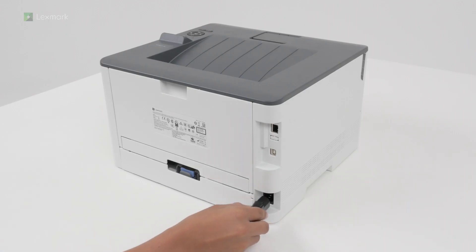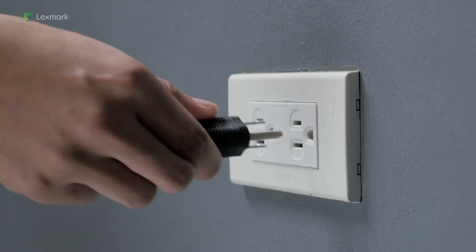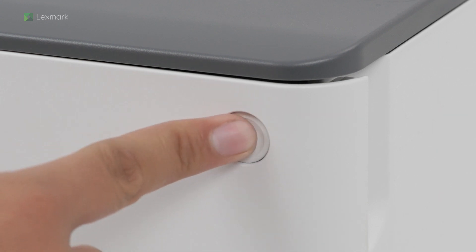Connect one end of the printer power cord to the printer. To avoid the risk of fire or electrical shock, connect the other end of the power cord to an appropriately rated and properly grounded electrical outlet. Turn on the printer.